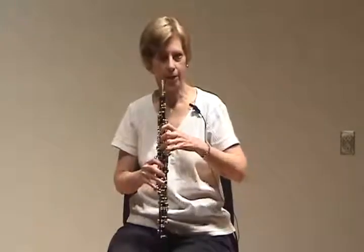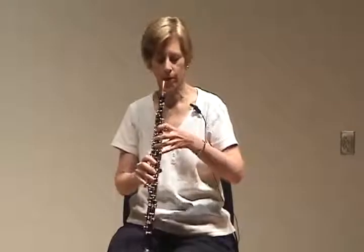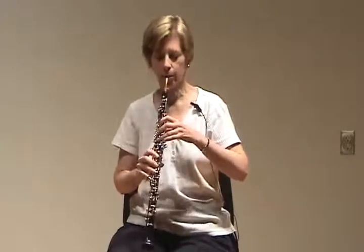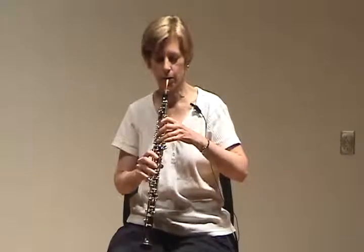The right hand is going to just hold up the instrument. The left hand fingers will be curved, palm parallel to the instrument. We remember how we took a breath and made an embouchure.